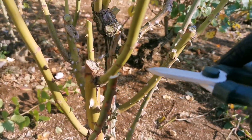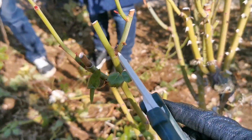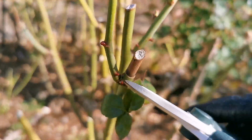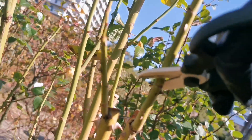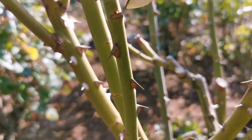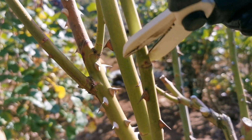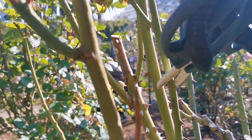Based on that theory, I'm going to eliminate this branch here and all these smaller branches. Again, I'm choosing this one because the eye — the new growth — is to the outside of the plant. And make a diagonal cut.